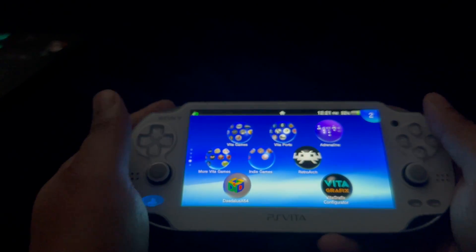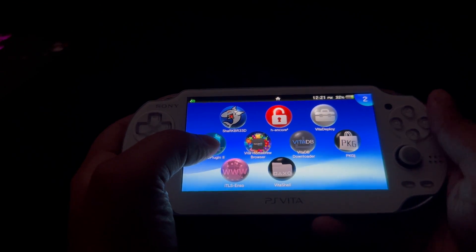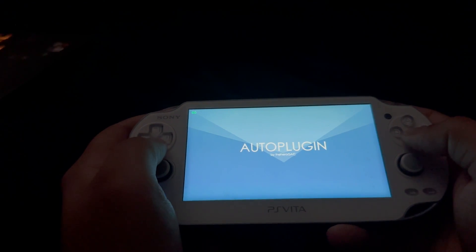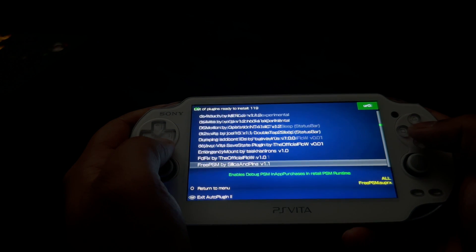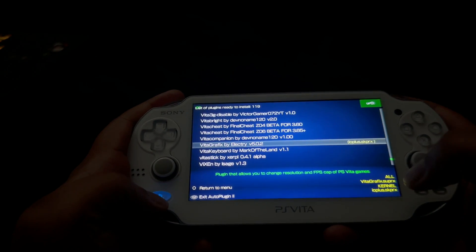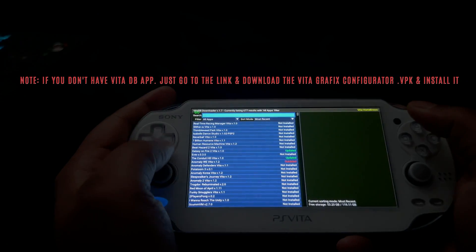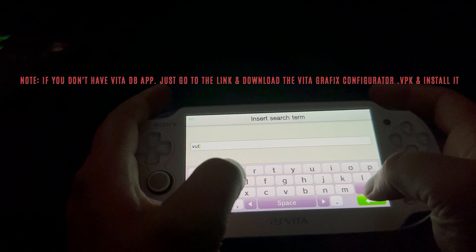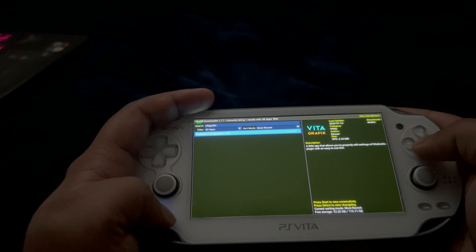Let's exit out of the game. How do you install this? So let's start with Vita Graphics. First, through Auto Plugin 2. Second, through Vita DB Downloader. Go ahead and run Auto Plugin 2, go into Vita Plugins, then Install Plugins, and scroll all the way down until you see Vita Graphics. This is the latest version — just go ahead and install it and restart your PlayStation Vita. For Vita Database Downloader, on the search bar just write 'Vita Graphics' and there you go — Vita Graphics Configurator, now version 3.0.